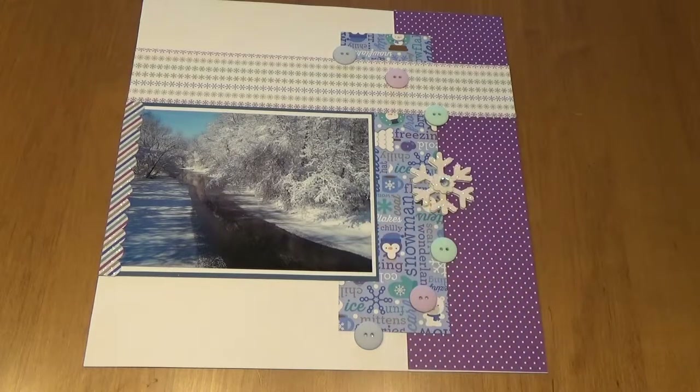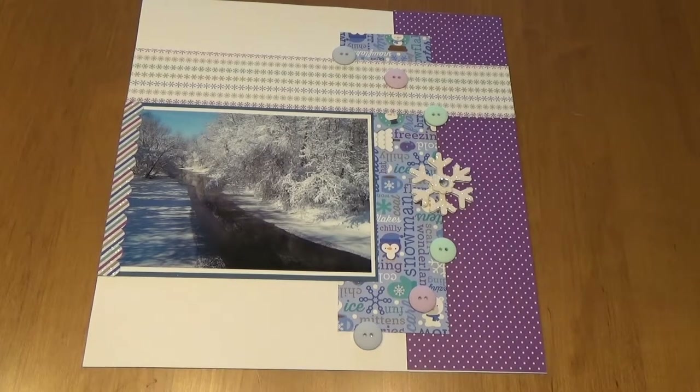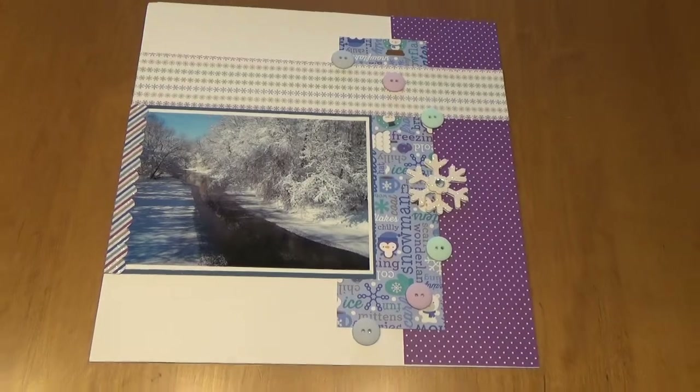This picture was taken 24 hours after a major snowstorm in February of 2013. The only camera I had with me was my phone, and I'm just going to show you a close-up of the buttons and snowflakes.